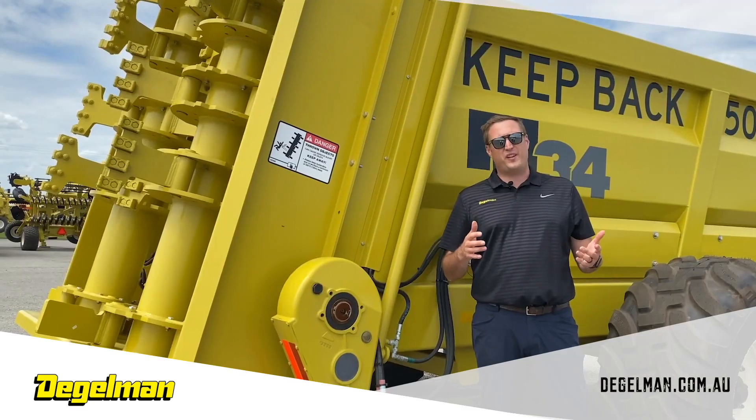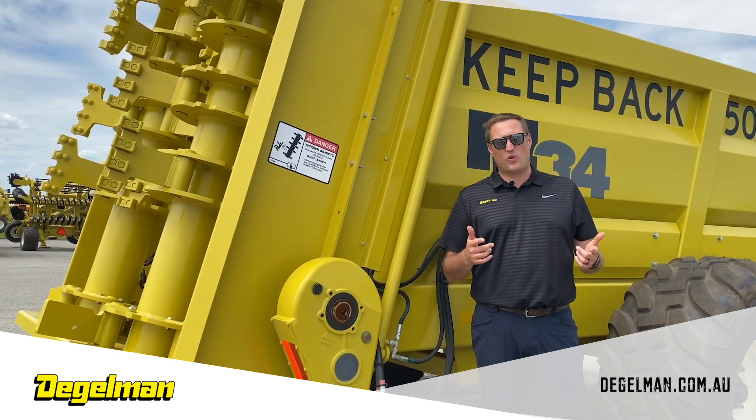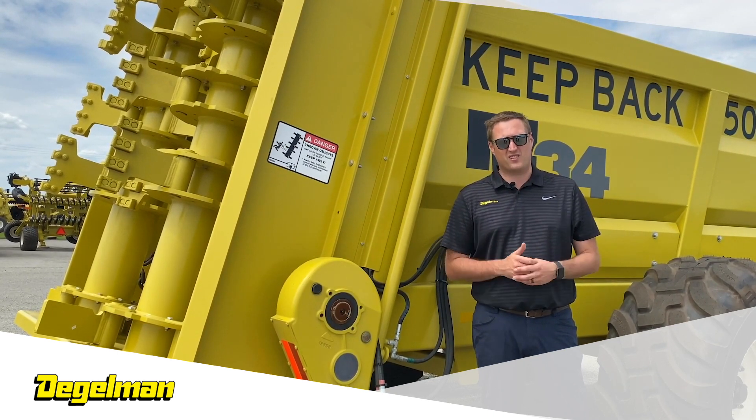Those are just some of the many features in the M-Series spreader line. For more information, go to our website and see all different kinds of options and add-ons.